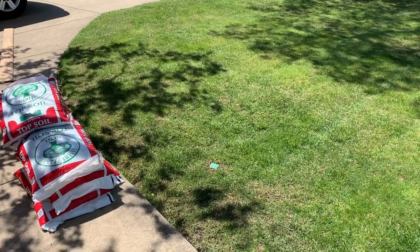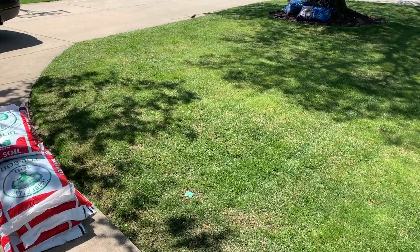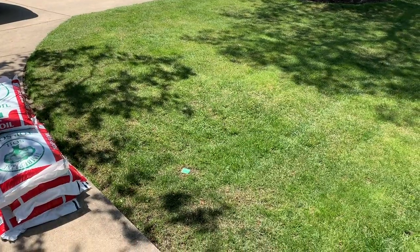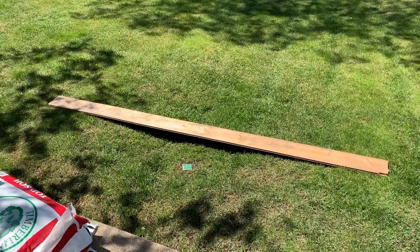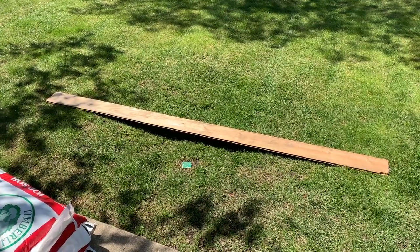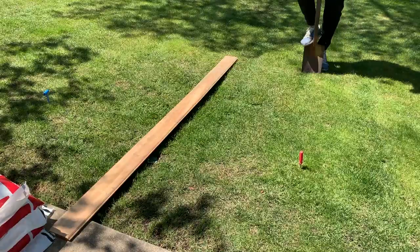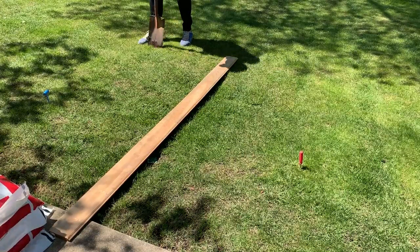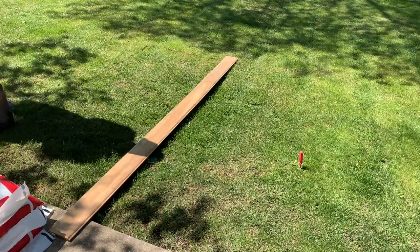Here's the low spot — it's kind of hard to tell on camera, but I'm going to show you. To figure out where to fill in, I'm going to lay a 2x4 down, which will show me what level should be and you'll see the ground is below that. The board tells me where to start cutting — where the board touches the ground on both sides. I also marked a line on the shovel about two and a half inches deep so all my cuts go to the same depth. If the cuts are different depths, everything won't fit back together nicely.